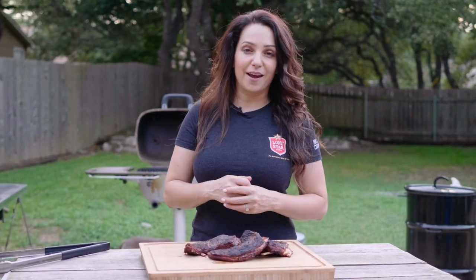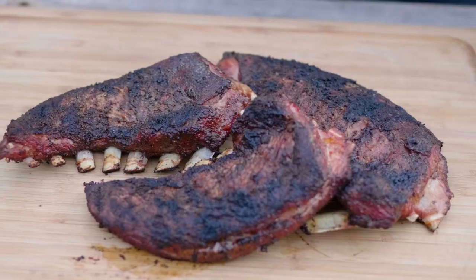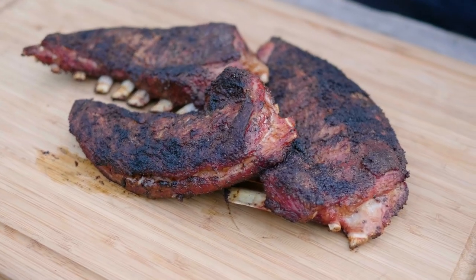The lamb ribs are done. We gave them that nice long cook, which means the meat will be perfectly tender, all the fat's going to be rendered down and delicious, and the meat has shrunk away from the bones a little bit.